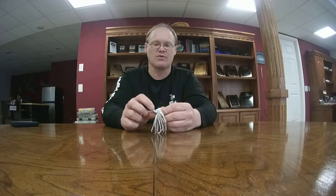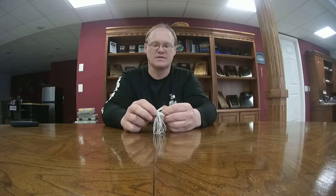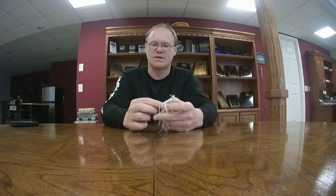Instead of the painted eyes, they've gone with the real-life eyes on these. It just makes the head pop — just makes it look like a much better bait, a more realistic bait in the water.